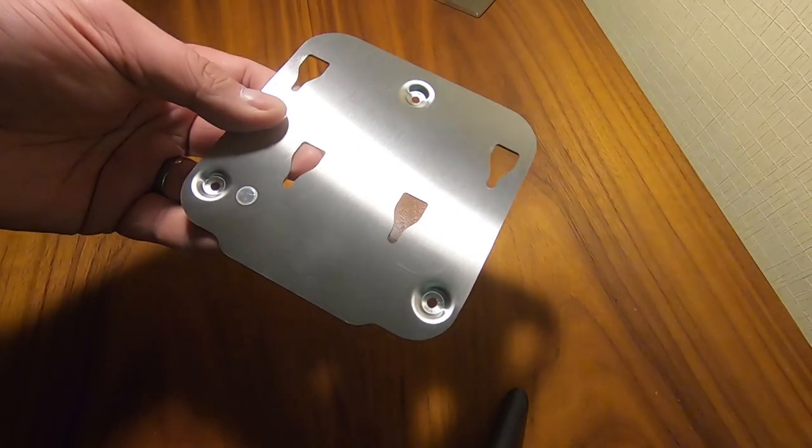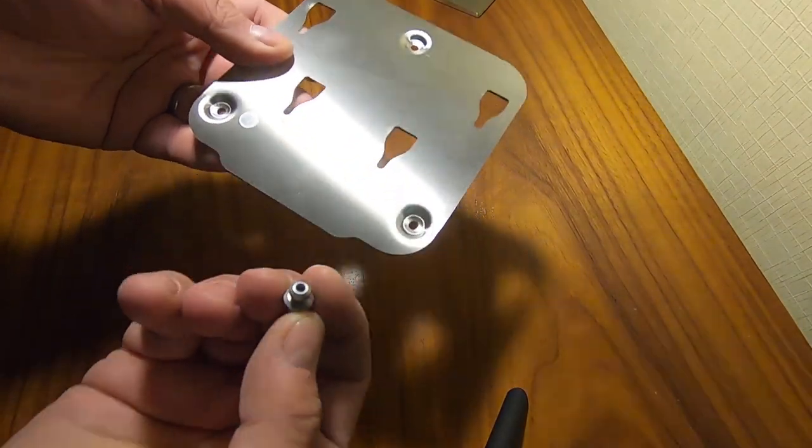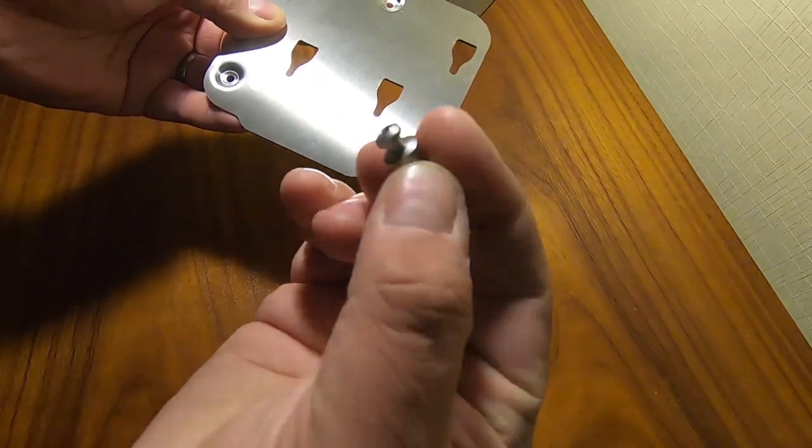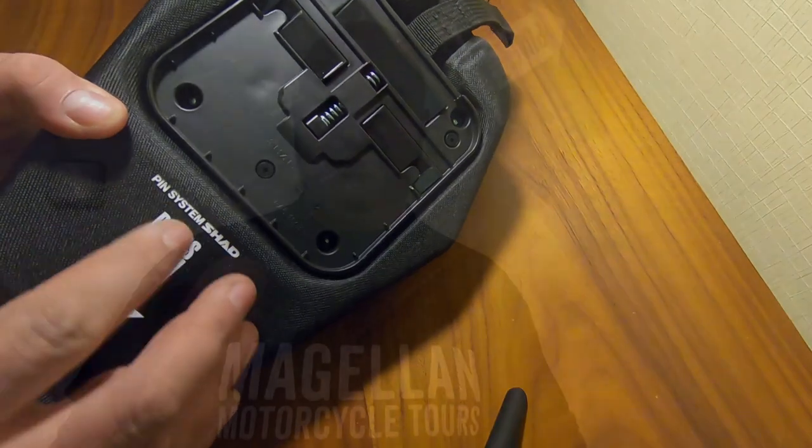What I think is quite nice about this is actually how it mounts to the bike. A lot of them use quite big tank rings that go around the fuel filler, whereas this one instead uses a metal plate which fixes to the bottom of the bag, and then there are these little nubbins which will replace the bolts that hold the fuel filler in place, so it should just clip on and off of those.